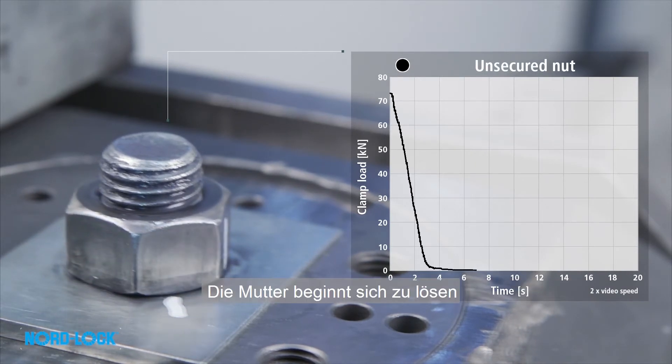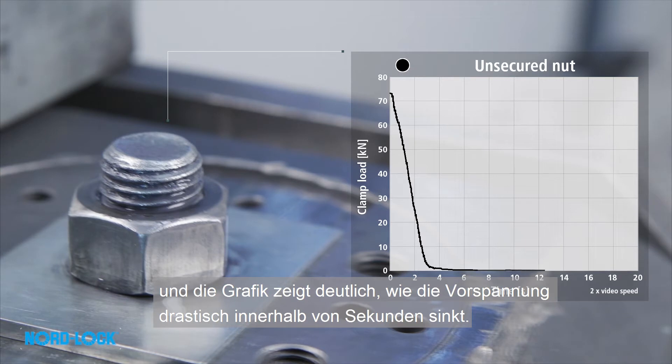The nut starts to loosen, and the graph shows clearly how the tension drops dramatically within seconds when running the test.